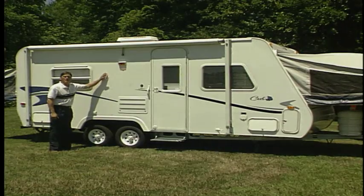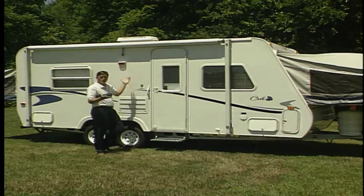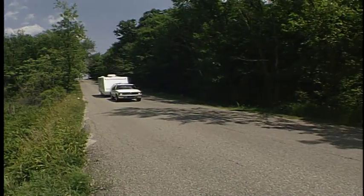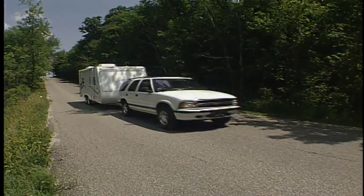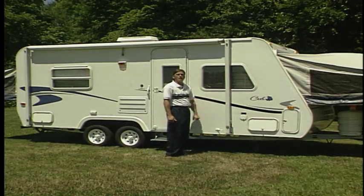The floor, ceilings, and walls use aluminum framed laminated construction. This super lightweight trailer can be towed by all sports utility vehicles and most minivans. Along with this, you get a five-year structural warranty on the coach.